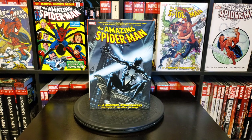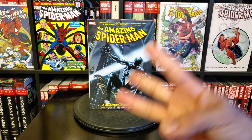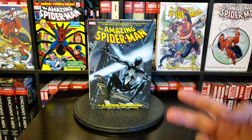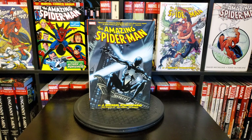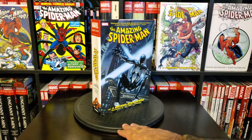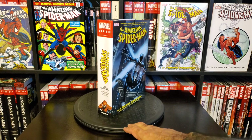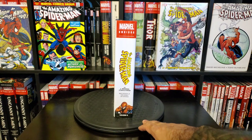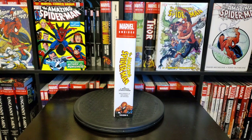This is the DM variant — there were three covers total. This is the Ron Garney cover; they also had a Joe Quesada cover and a Mike Deodato cover as well. This is the one I wanted the most because I love the black suit and I thought it fit more with the storyline going on in the book. Here's a look at the spine.